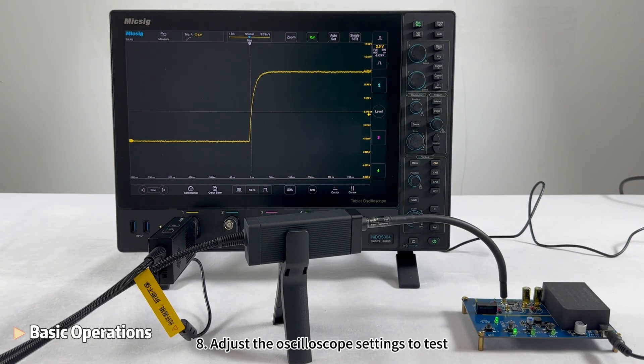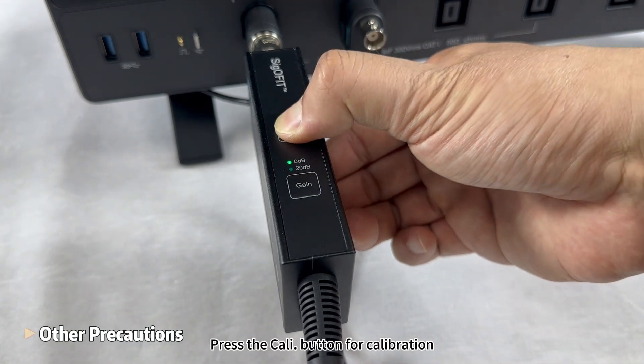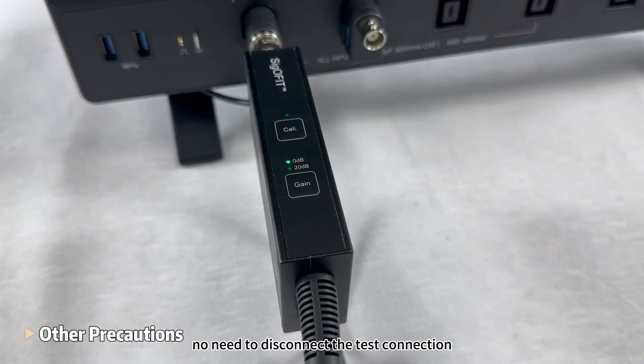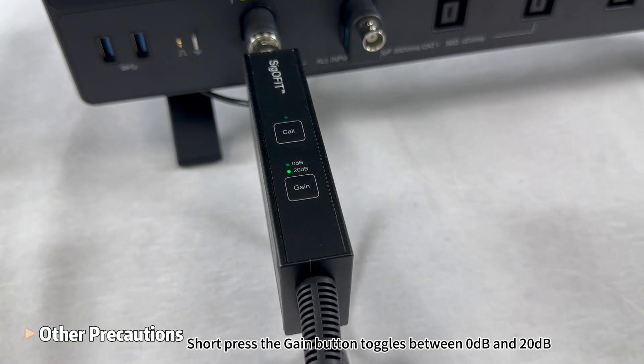Step 8: Adjust the oscilloscope settings to test. For more precise results, press the Kali button for calibration — no need to disconnect the test connection. Short-pressing the gain button toggles between 0 dB and 20 dB.